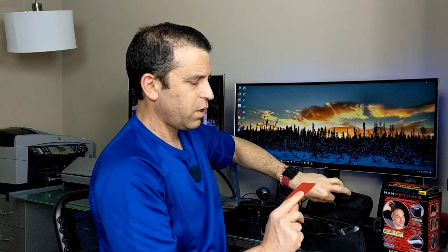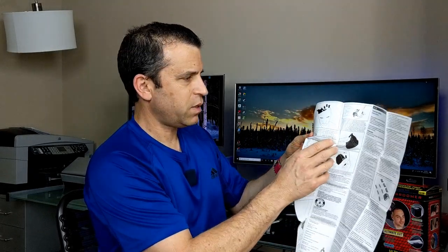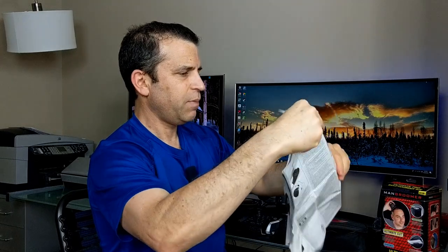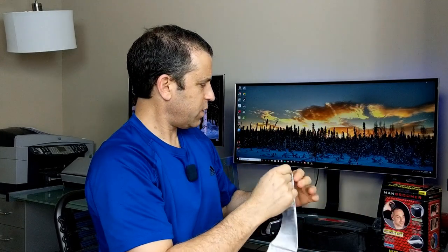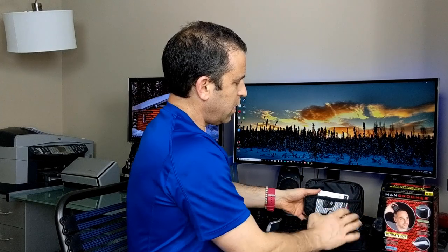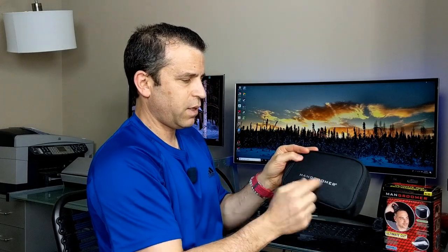You have a brush included for cleaning, a warranty card, and a Man Groomer guarantee. Then there's this instruction sheet — it almost looks like a book, but it shows you different recommended ways to use it. There's also a little pocket in the bag where you can keep the instructions. You can zip it all closed, and it's got the Man Groomer logo. Time to cut the hair!